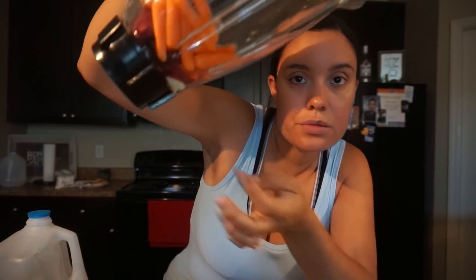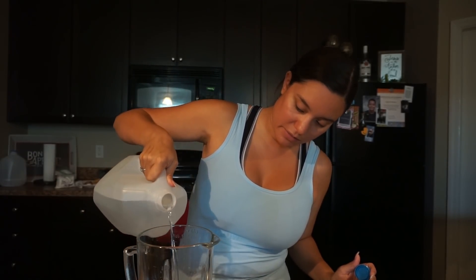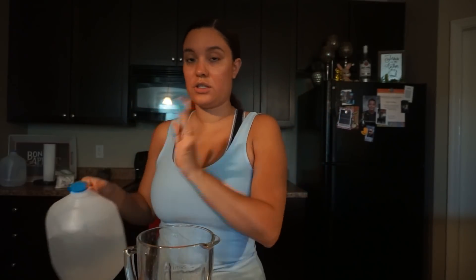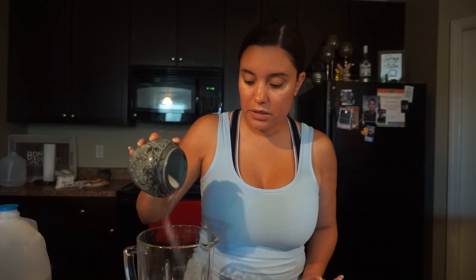I'm going to squeeze about half a lemon in — you can see that's all lemon juice right there. Then I'm adding a little bit of water just so everything blends together really well, just a little bit not a lot. I don't have exact measurements; this is my first time making it. My friend just said a little bit of this, a little bit of that, blend it all together and drink it. I'm also adding just a little bit of salt to taste.